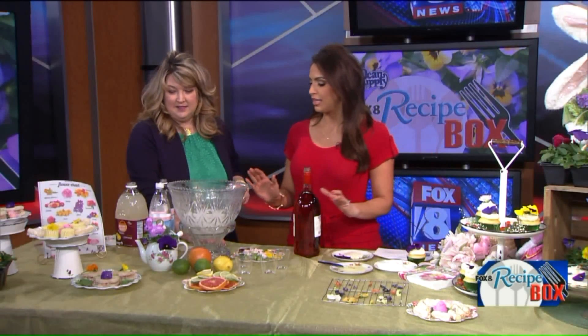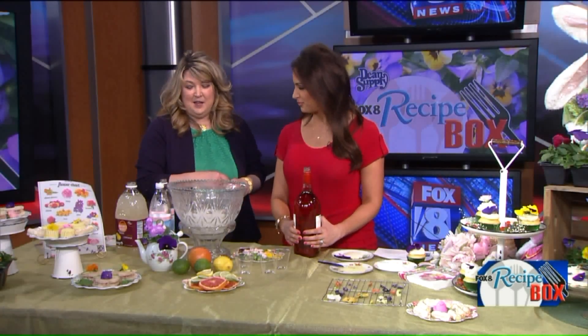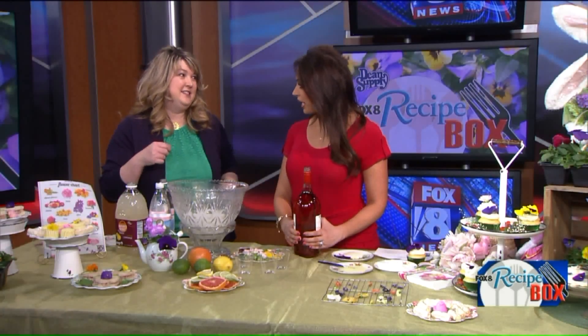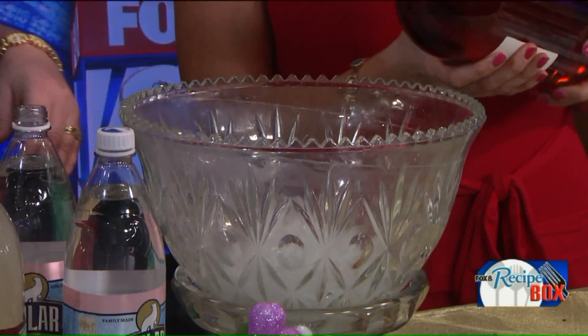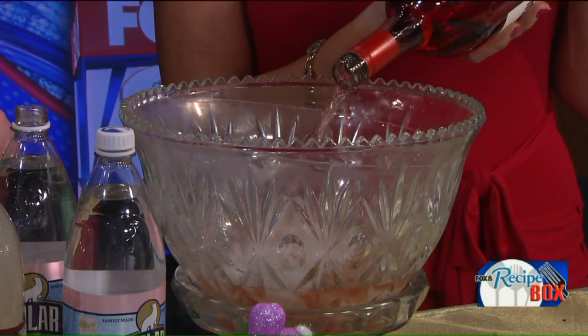Apparently we are also making a punch for spring or Easter. It's beautiful and we are putting edible flowers in the punch so it looks pretty. First, we are going to add some rosé wine — it's very inexpensive, and it's a blush color so it's pretty for spring.